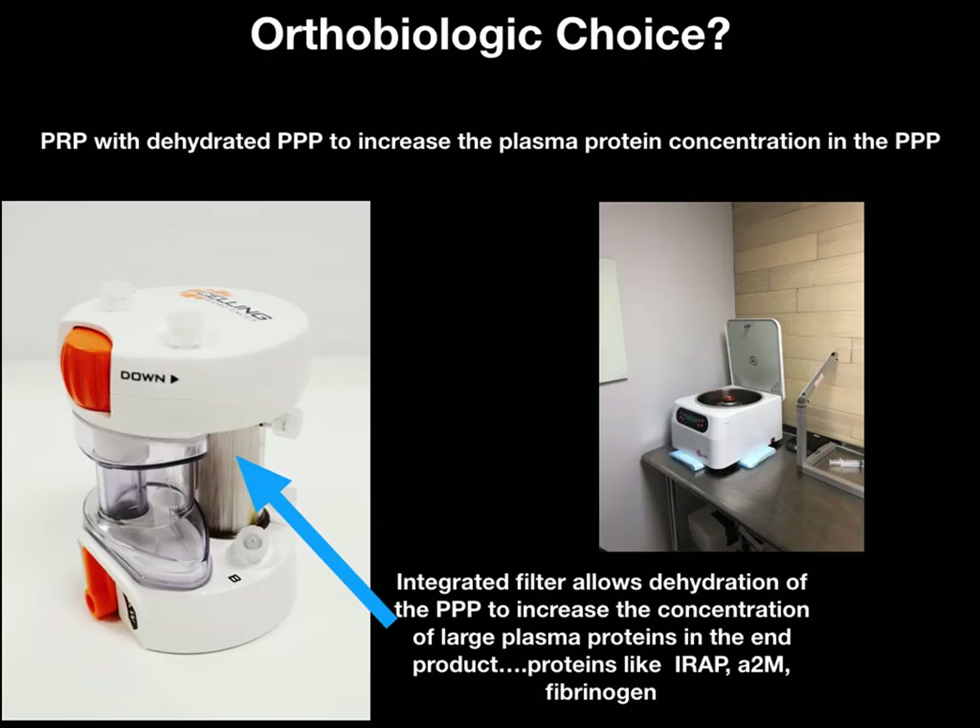The orthobiologic choice here was to use platelet rich plasma with dehydrated platelet poor plasma. We dehydrated the PPP in order to increase the plasma protein concentration. The disposable I used is shown on the left — at the tip of the blue arrow is an integrated essentially 65 to 70 kiloDalton filter that leaves behind the large plasma proteins while dehydrating the platelet poor plasma.